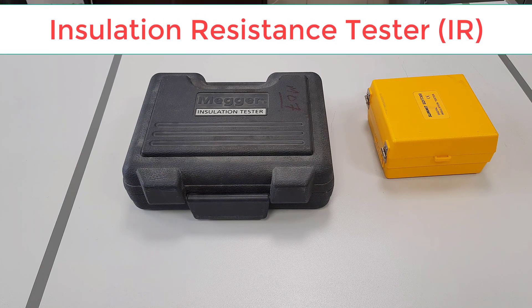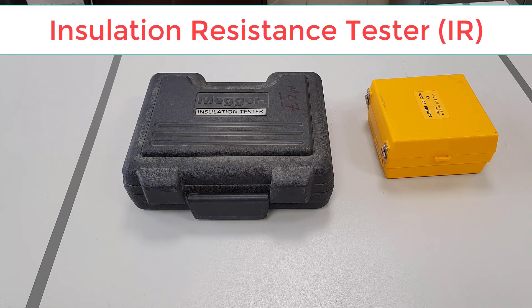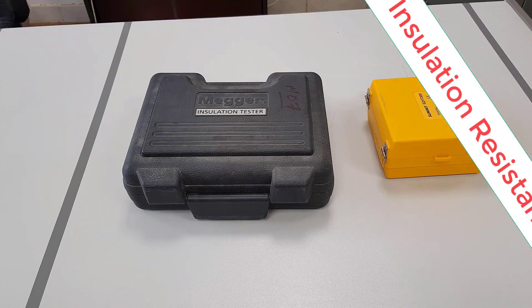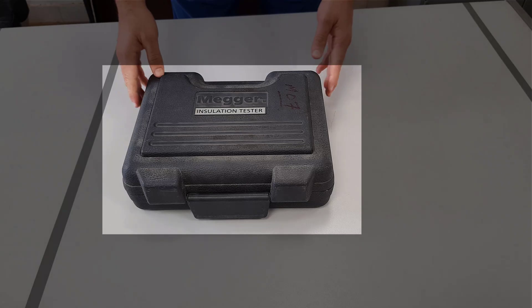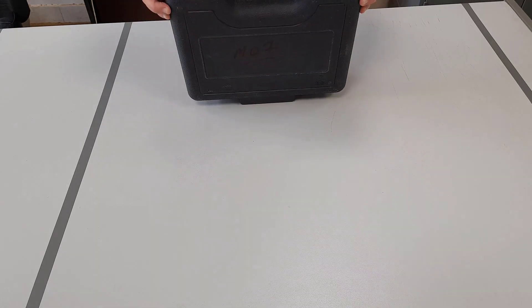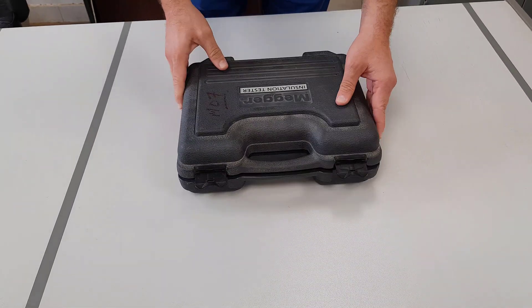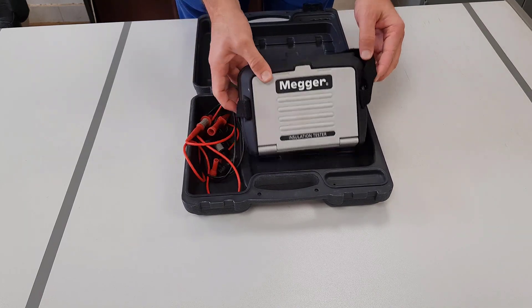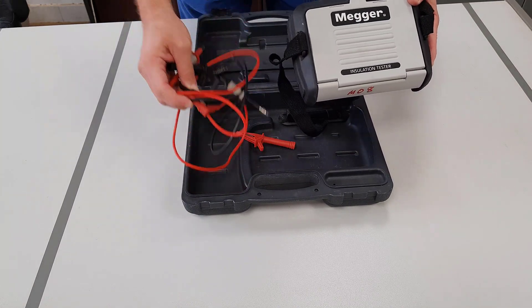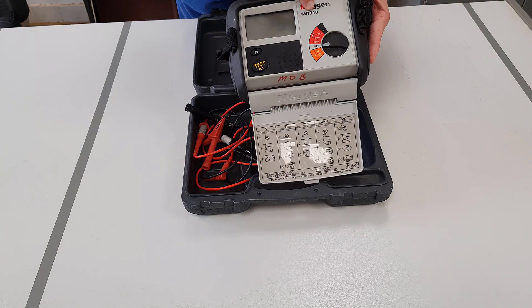As you can see, there are various ones to choose from. They will all have the same basic function but will have various levels of DC output voltage. The one we are going to look at today is manufactured by a company called Mega. This model of insulation tester is made by Mega, and it is model number MIT310.